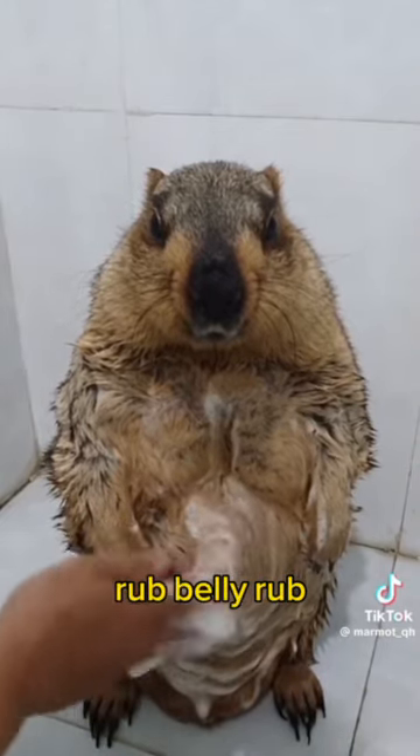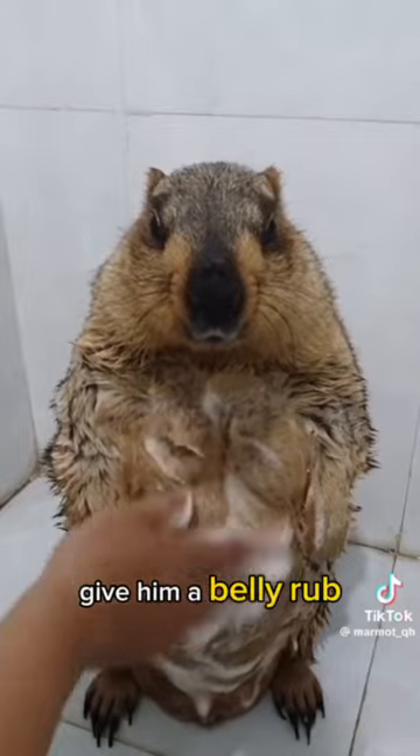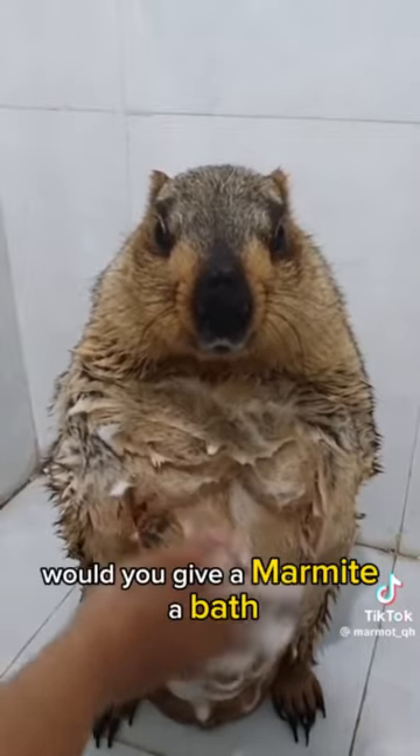Rub, rub, rub. Belly rub. Give him a belly rub. He's enjoying it. Would you give a marmot a bath?